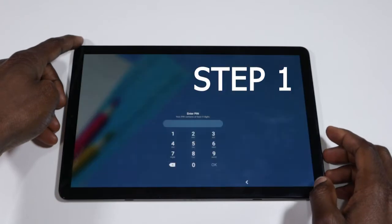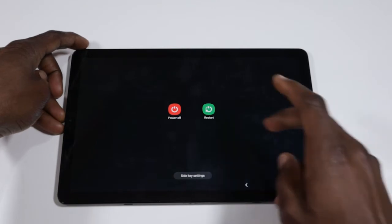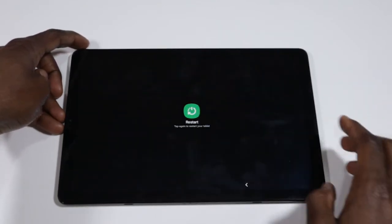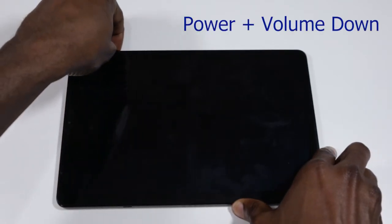Step one: you need to click on the power button, and when the menu shows, click on restart. Then while it's restarting, hold down the power button plus the volume down button.